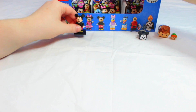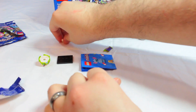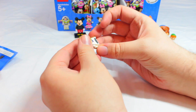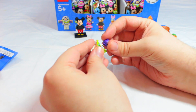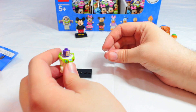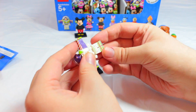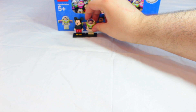We got Buzz Lightyear! Buzz kind of blew up into pieces. He's got a big torso. It's kind of hard to put together but there's Buzz — his visor is open. We're gonna put his feet on and set Buzz right there. So we've got Buzz Lightyear, that's two, and we're hopefully not gonna get any doubles.